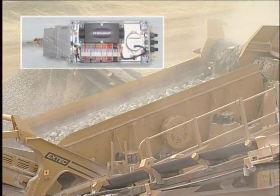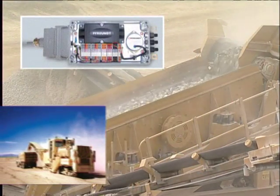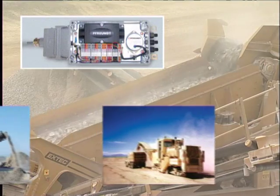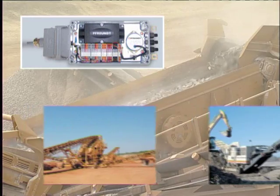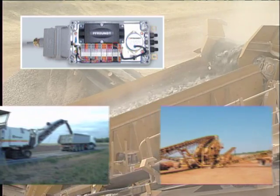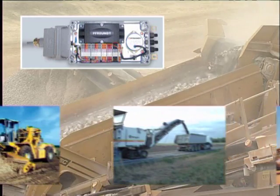Using the optional angle sensor, BW2 scales automatically correct changes in the belt angle. This guarantees accurate measurements especially on mobile systems such as crushers, screening machines, or in road millers and agricultural technology.